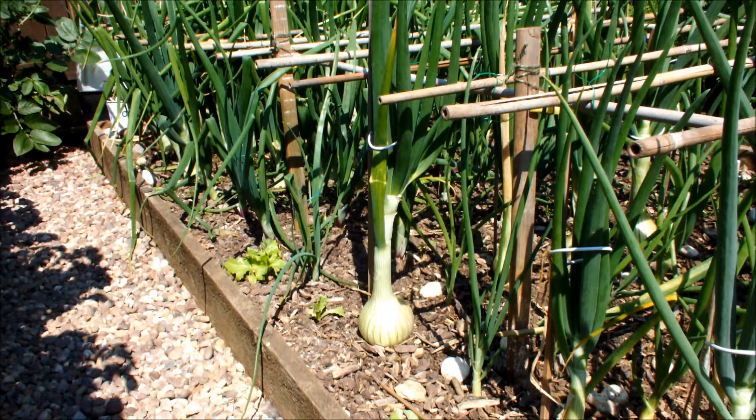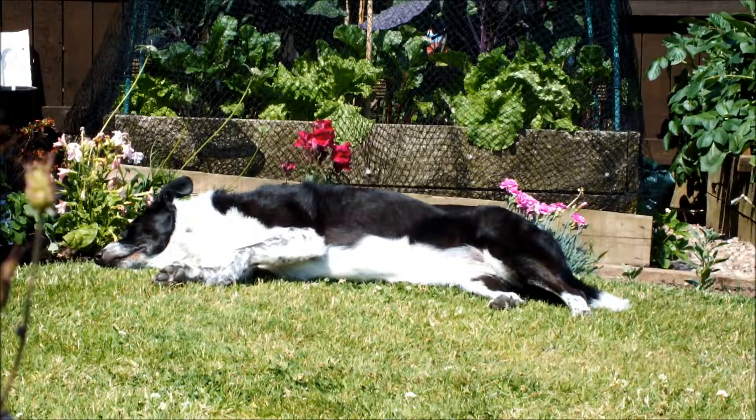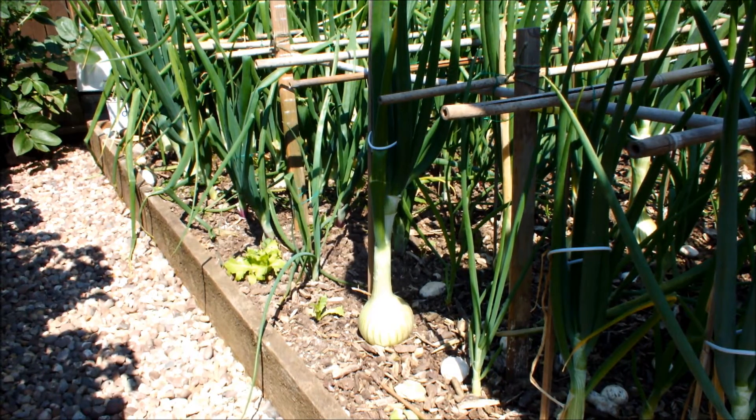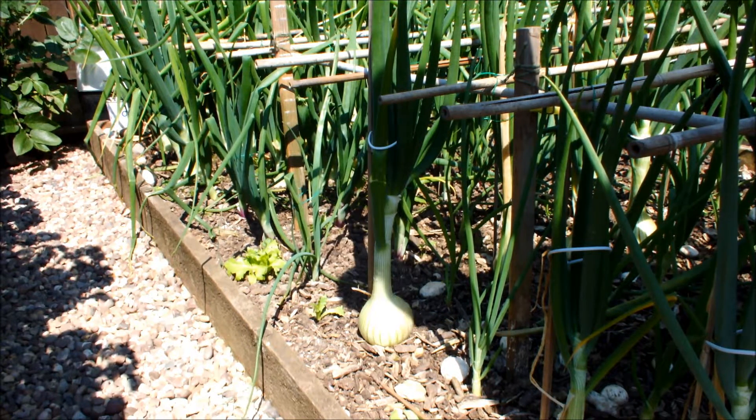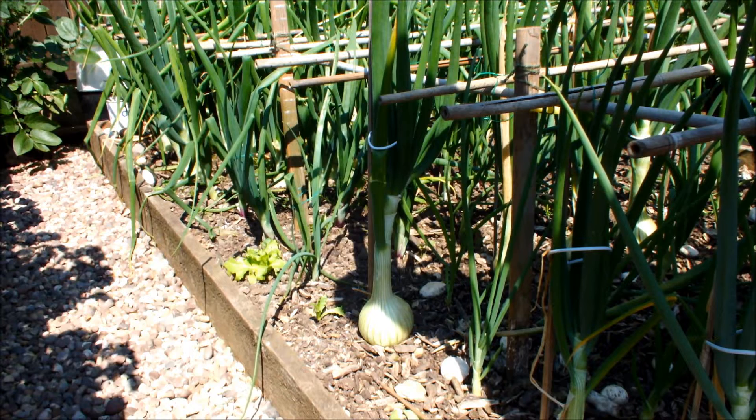Now I'm just going to nip indoors and get a thermometer. I'll pop it in the bed next to this onion and let's see what sorts of temperatures these onions are having to grow in. When I place this thermometer next to the onion the tip of the probe will be in the soil to a depth of about one inch.